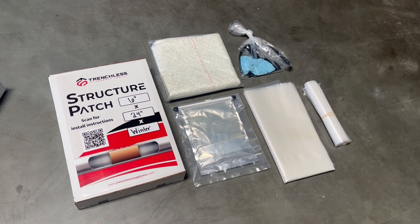Our simplified structural patch kit includes everything you would need to get started. This is a great way to get acclimated to working with resins.